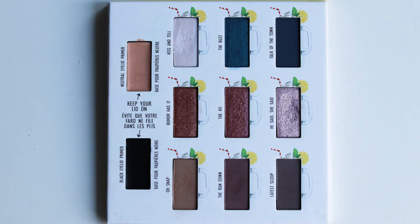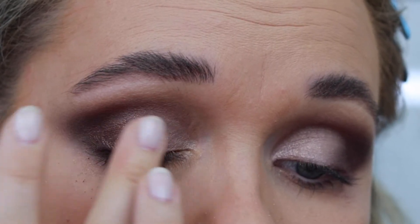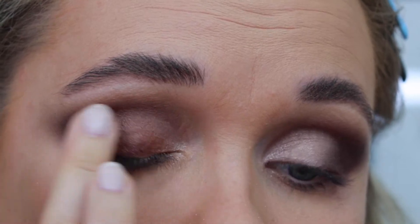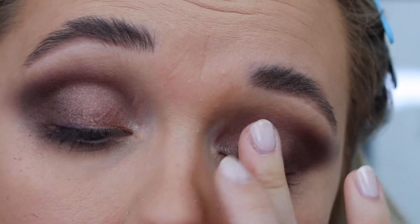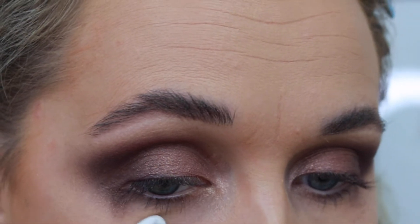With my fingers, I dip into the color 'Rumor Has It' and apply it to the second and third part of my mobile lid — just with my fingers because they tend to apply a little bit better when the product gets heated up. I really love using this shade on its own during the day, more like a veil than a potent opaque color, but it's so beautiful on its own.